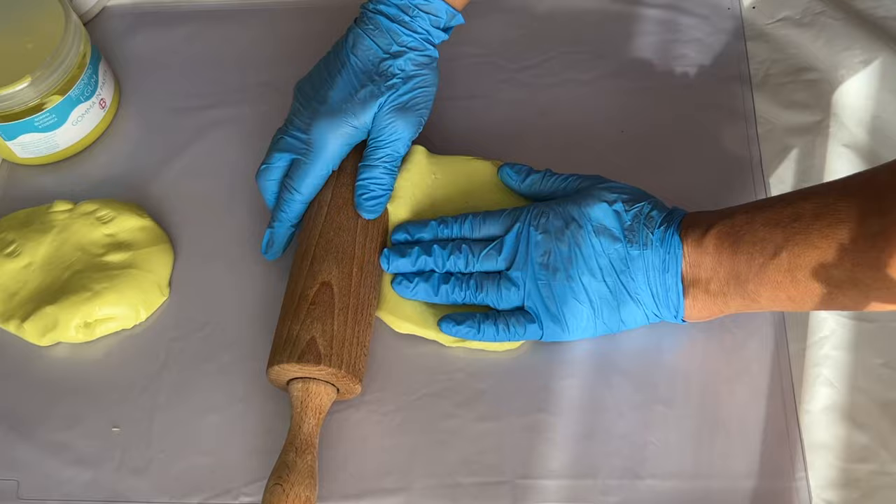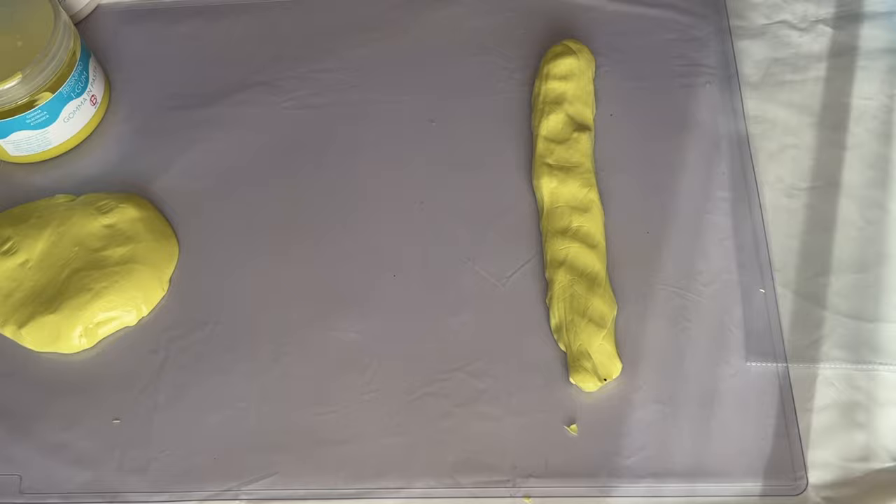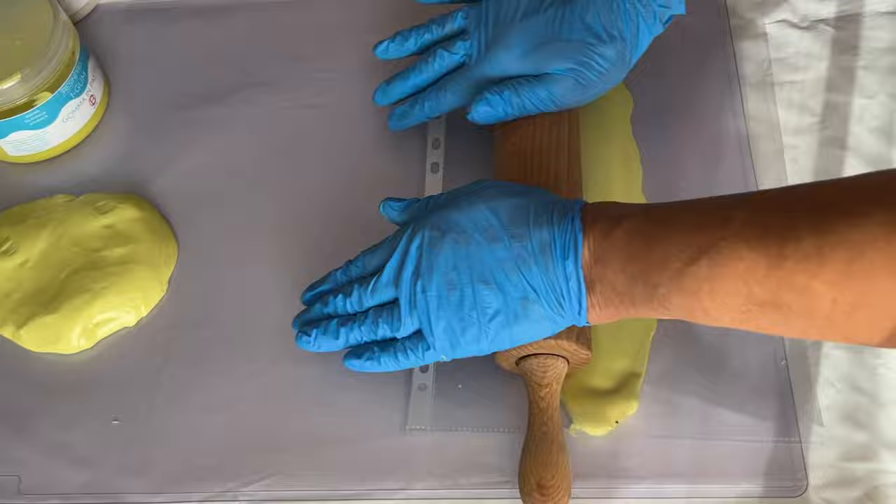She tried to roll it out but quickly realized that the silicone sticks to the rolling pin. So to easily solve this issue, she just places a plastic sheet on top.